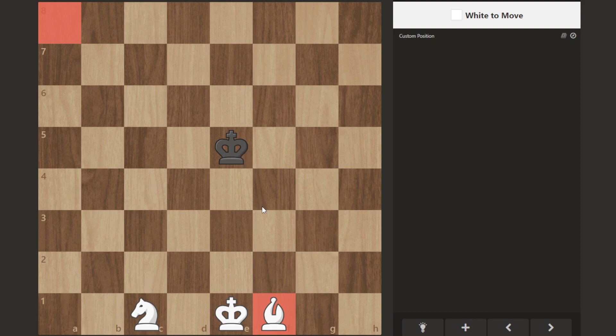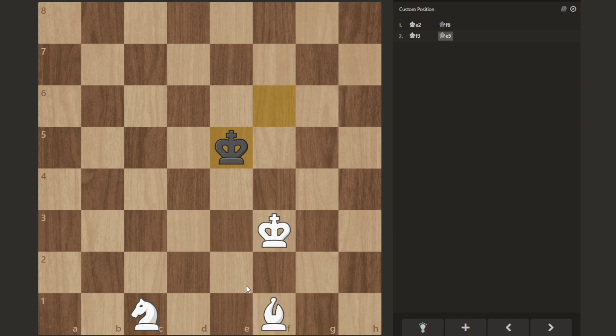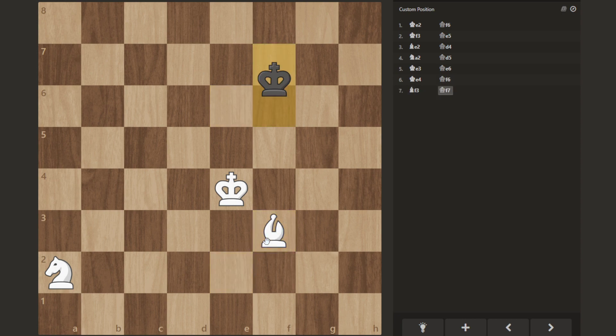The first winning step should be to force the king to the edge of the board. It doesn't matter what edge of the board it is — just force the king to the edge. Our goal, and the easiest to visualize, is going to be to force the king up towards this edge of the board. So what we're going to do is bring our king and then bring our bishop up.